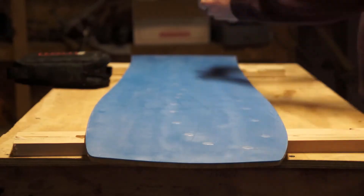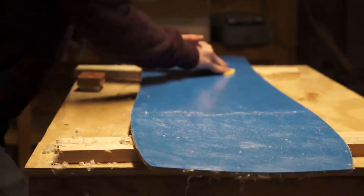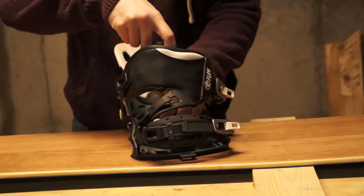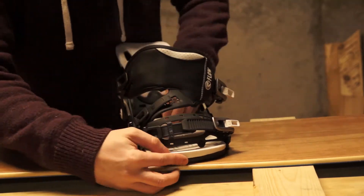So what do we do with a board that's done? We slap some wax on it, slap some bindings on it, and take it for a test drive.